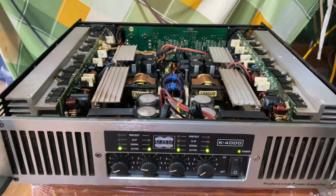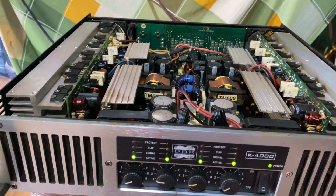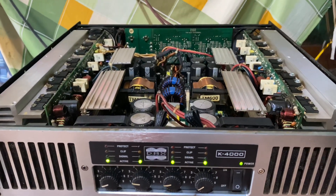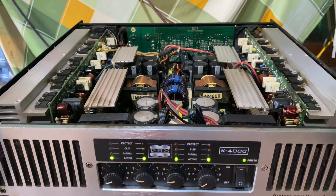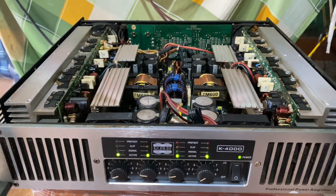Mẫu đẩy này thì cửa hàng bên em đang chào bán với mức giá là 4 triệu 800 nghìn đồng, rẻ hơn so với các cửa hàng khác ít nhất là 2 triệu. Với cái mẫu đẩy này mà các bác mua ở các kênh khác thì thường là giá nó sẽ dao động từ 7 triệu, trên 7 triệu các bác nhé.